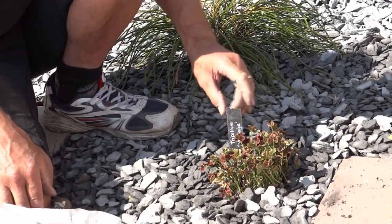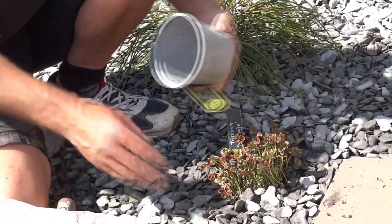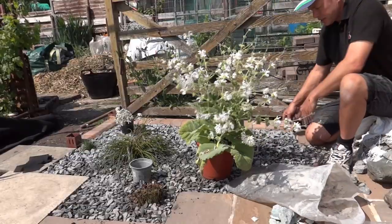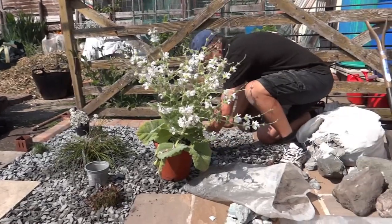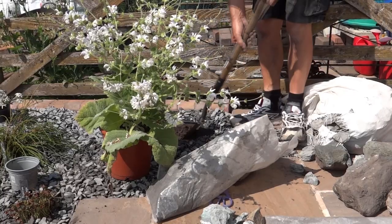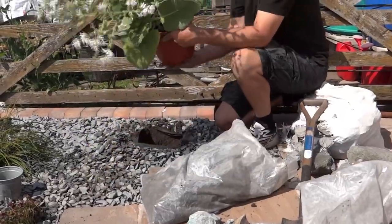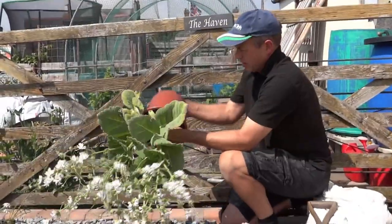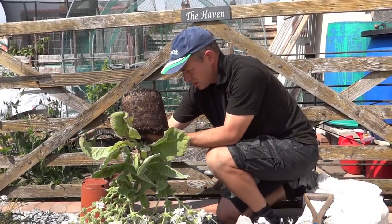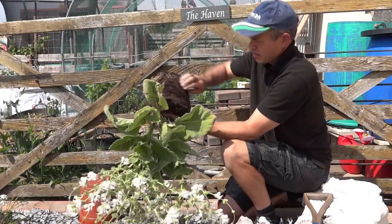We've been using these slate labels that we've made. They're quite nice because they're sort of harmonious — they don't stand out, but you'd like to know what you've got. It's exactly the same principle on the bigger scale. Just carefully remove the plant from the pot. If it's very pot-bound you can just release some of the roots — it helps it get established.